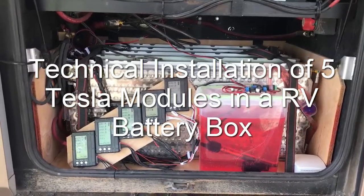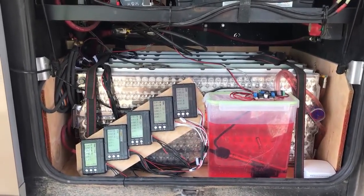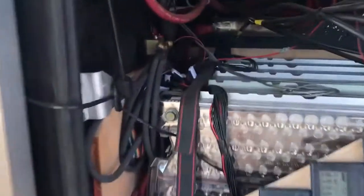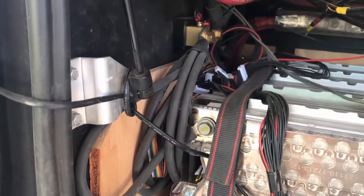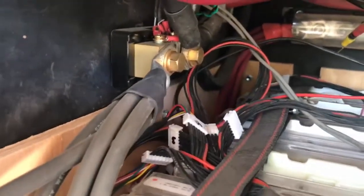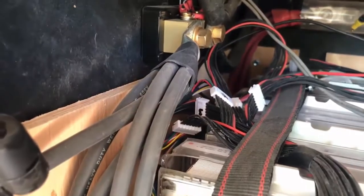Our Tesla modules are mounted standing on their side inside the battery bay. This battery bay used to hold eight normal lead-acid batteries, basically the same size. Each module is tied in with four-gauge wire going up to a lug, and this one is actually a 4/0 lug where five wires fit nicely — each of them crimped nicely in there.